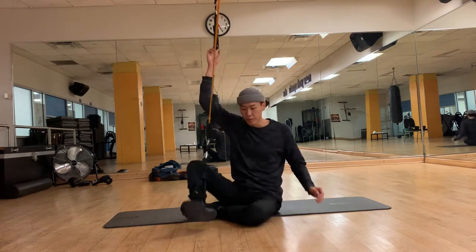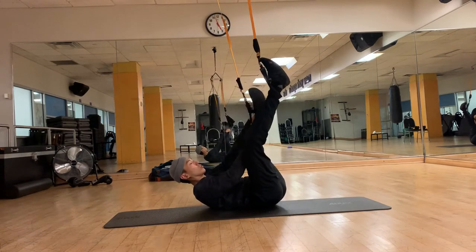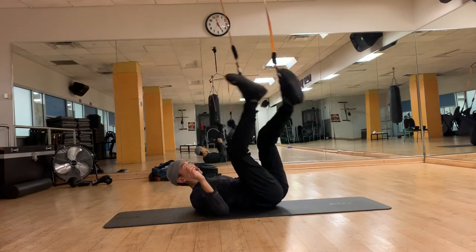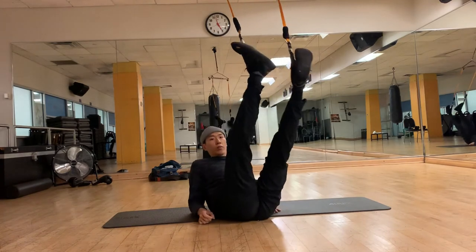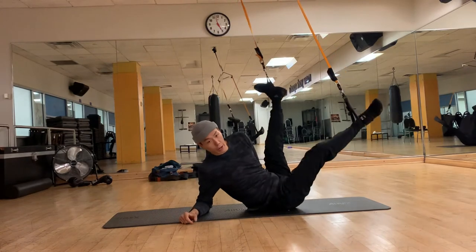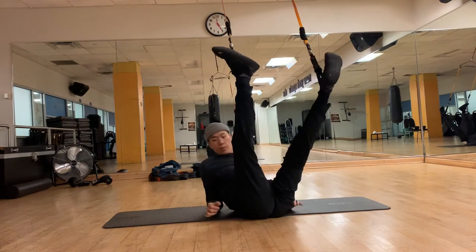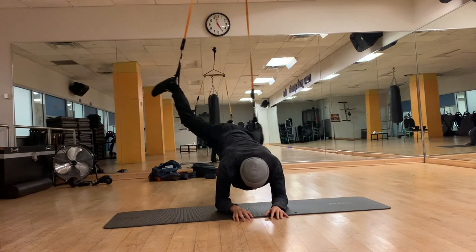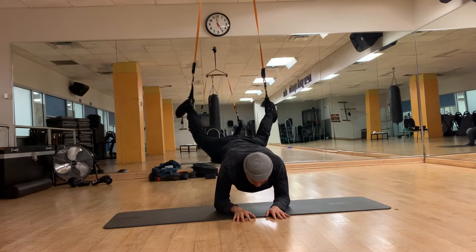For elbow flares, I suggest you start either from the front or from the side. From the front: if I'm going counterclockwise, push up with your right elbow, swing over, and land with your left elbow to gain support and balance. From there you can go and do another round.